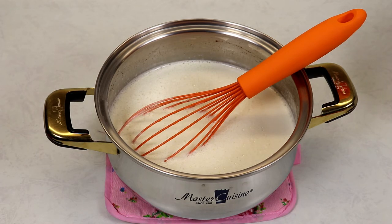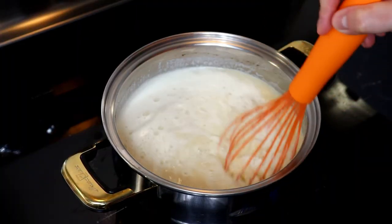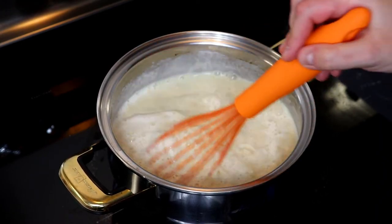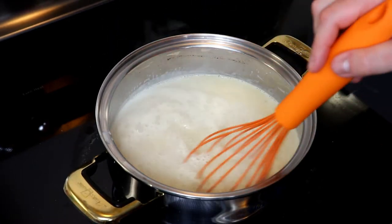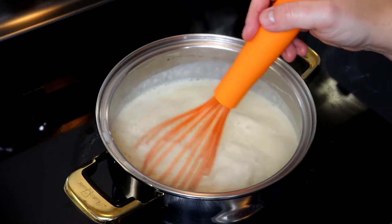Now we will bring our saucepan back onto the stovetop on medium heat, stirring for about two to three minutes, or until you notice it starts to lightly thicken. Make sure you are stirring continuously because at this point it can easily burn and stick to your pan. After about three minutes, our mixture is creamy and has thickened.